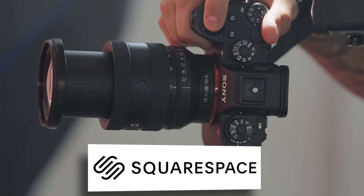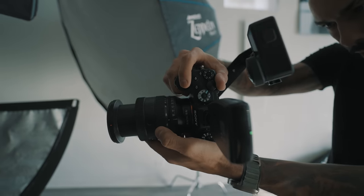This video is sponsored by Squarespace. Sony just took a whole new approach to what a standard zoom lens looks like.